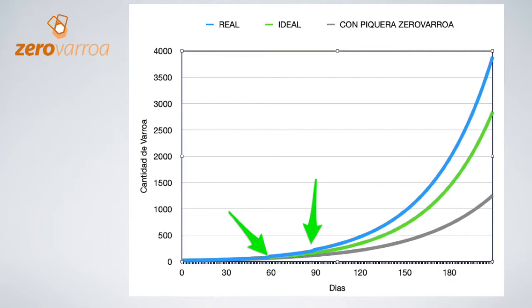If you look at these graphs you will be able to observe the changes in the Varroa population inside a beehive in three different situations. The green line shows how they develop in ideal circumstances. At the end of the bee season there will be 2,700 Varroas in the beehive. It's a high number but doesn't threaten the survival of the hive.